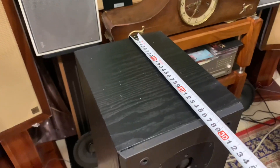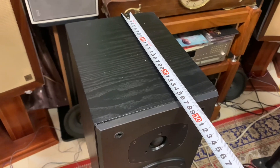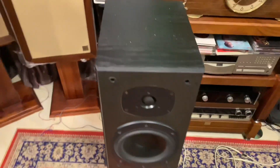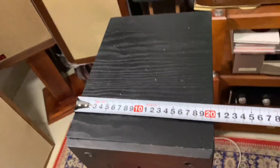Chiều sâu của cặp loa Tanoi Mercury M2, tính đến mặt E-căng, là 29cm. Và chiều ngang của nó là 20,5cm.